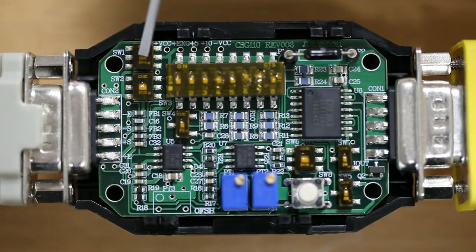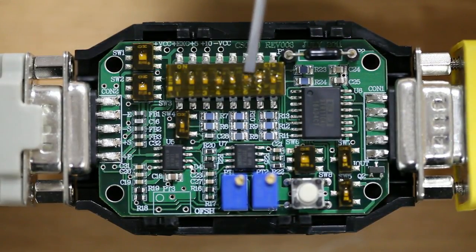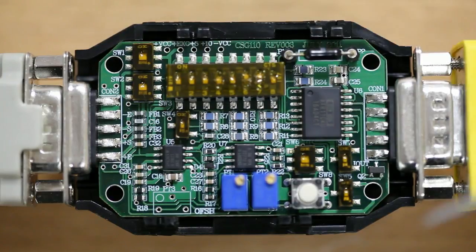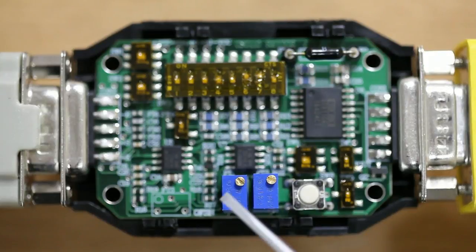Here is the excitation dip switch, here are the gain dip switches, here is the span potentiometer, and here is the zero potentiometer.